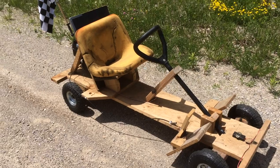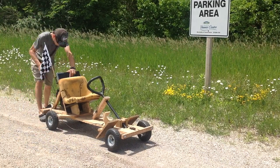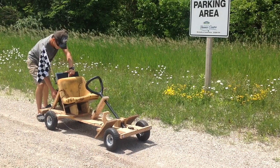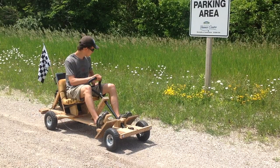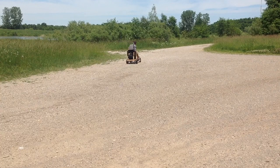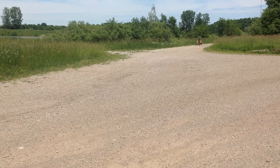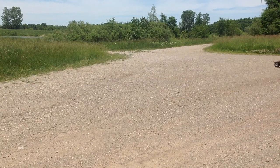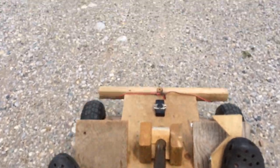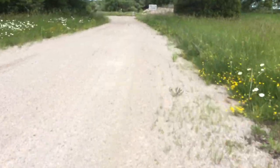I'm just going to show you guys how it works because it works way better. Okay, so this is going to be a cold start — see how this goes. Okay, now we're going to do a full speed run. Pedal to the pedal — let's go!